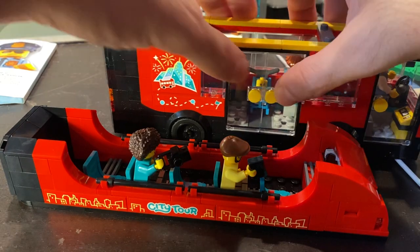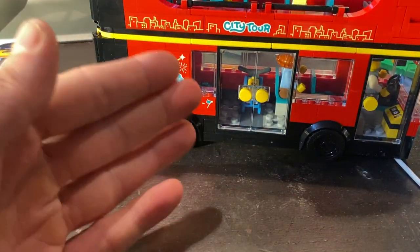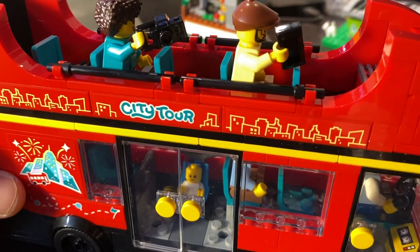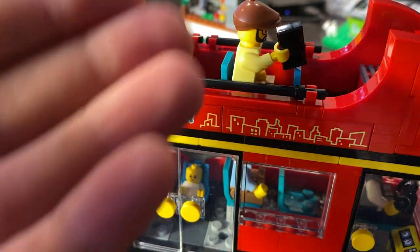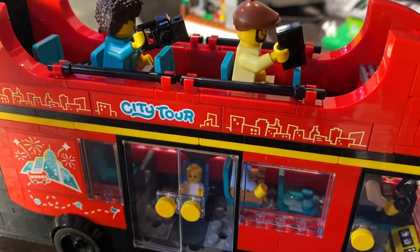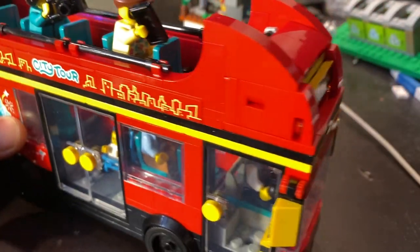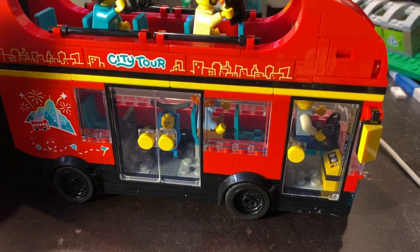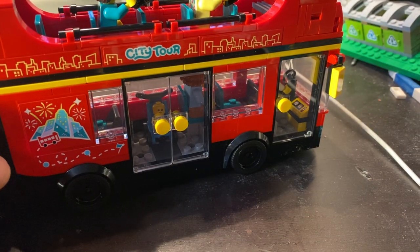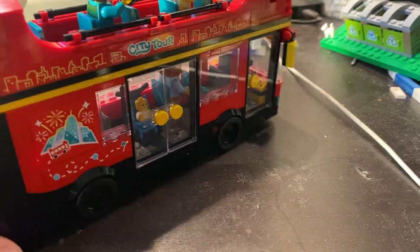In the third sub-model there are another pair of minifigs with very unique torso designs and headpieces I've never seen before — pretty cool. The ground floor is very basic: this is a tour bus, so people just sit and look out the window, no amenities.